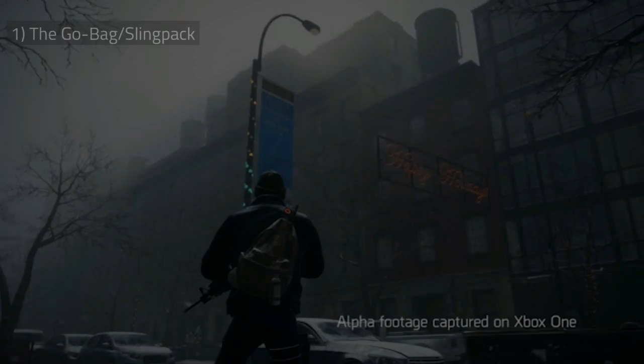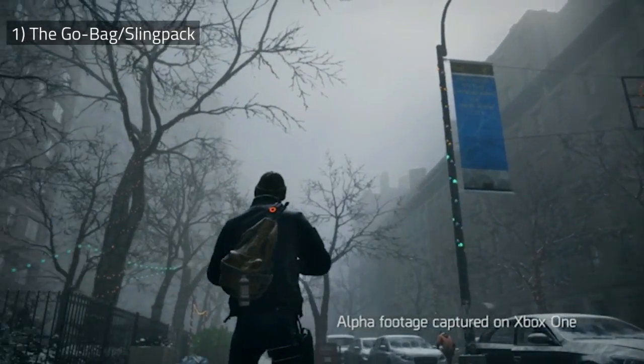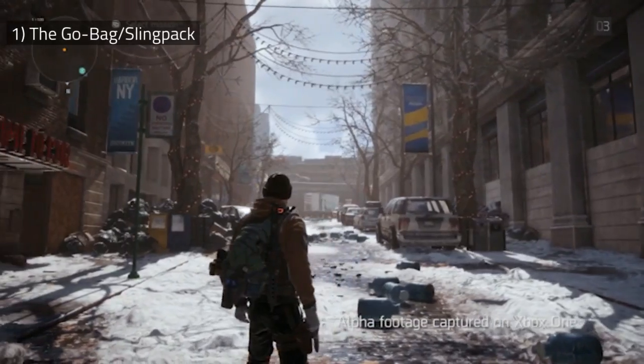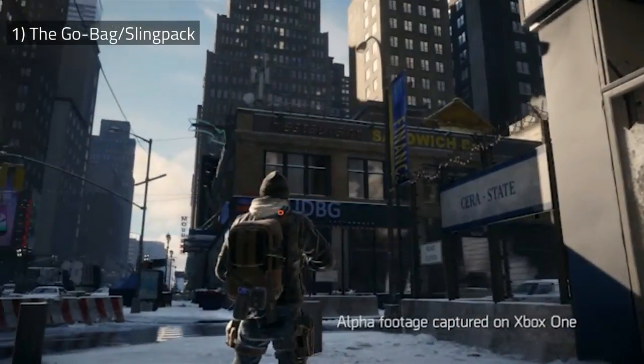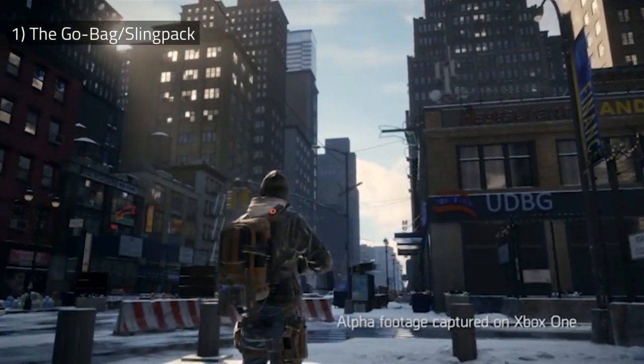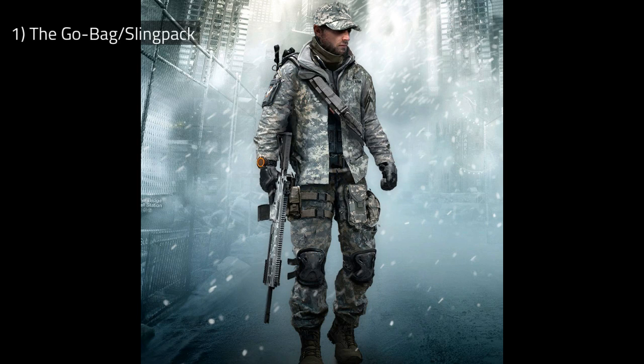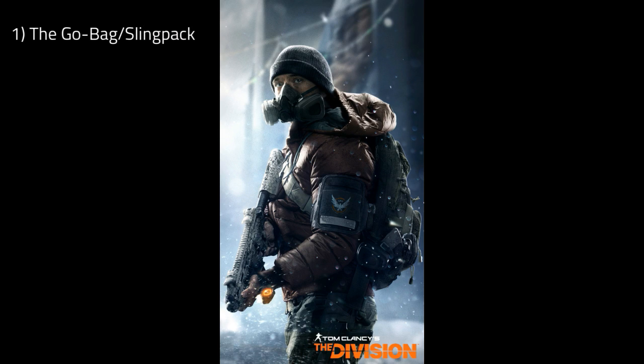Now the go bag — this is the keystone of the entire outfit. You might notice from the pictures that agents have all different kinds of clothes, all different kinds of backpacks, but they all have a one-strap backpack — a strap that crosses the body diagonally in the front. This is a signature item for Division Agents and a must-have.